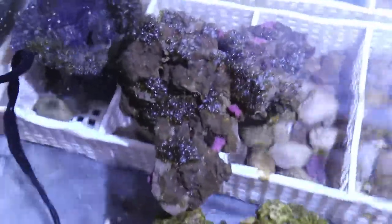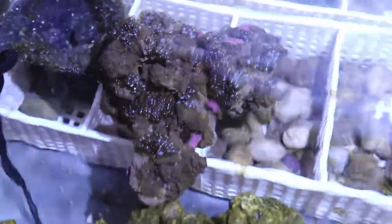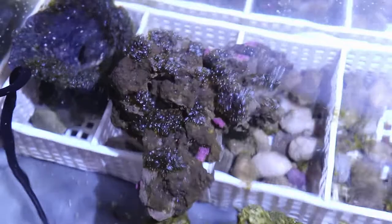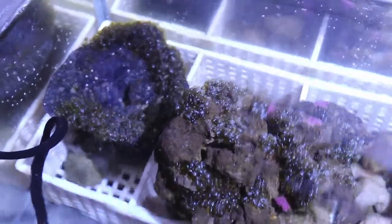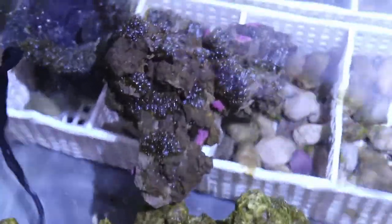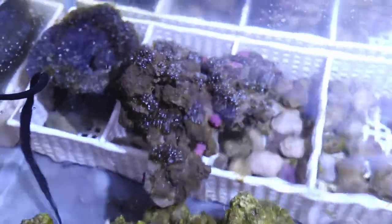I put some rocks in here from the lagoon, and you can see right there — I saw a couple of bubble algaes on the rock and I kind of just left it alone, just to see what would happen. It looks like the bubble algae just took off and it's taking over that frag rack's anemone bowl. I kind of wanted to do an experiment, see how far it would go, and do a video on how to remove bubble algae.